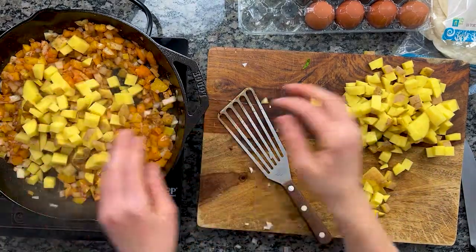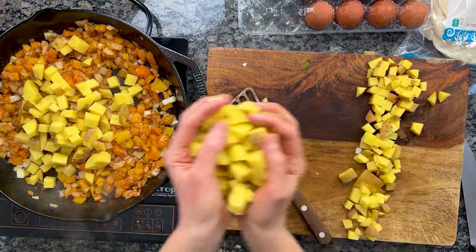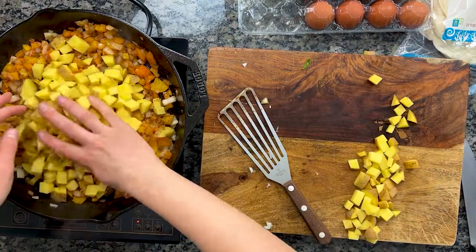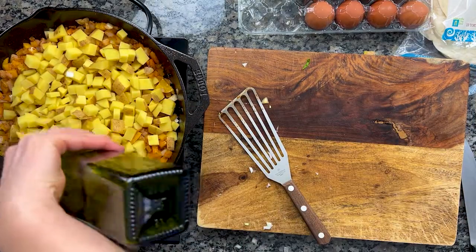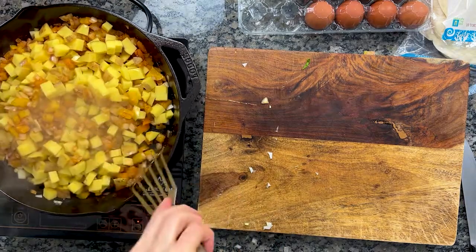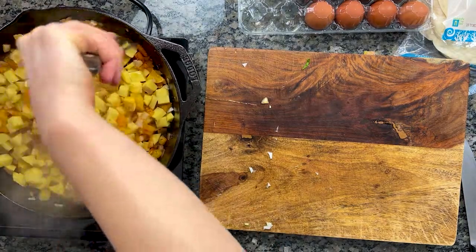The potatoes are now joining the party. Once you get them all in, give the whole mixture a good toss. You might need a little extra olive oil at this point — make sure all of the potatoes get a nice coating, and then we throw it into the oven.